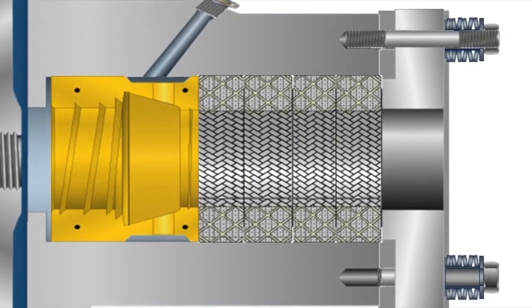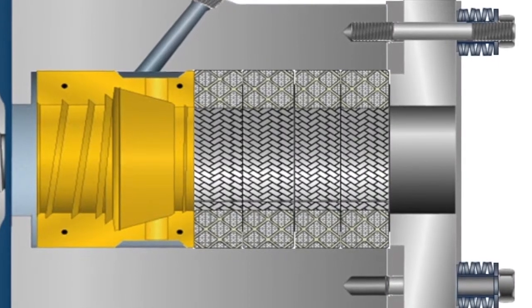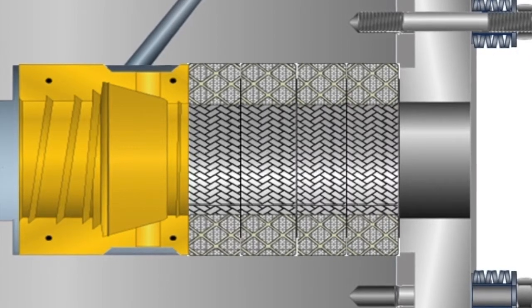the springs move to cover the travel, resulting in lower leakage during the consolidation period. This results in lowering the number of adjustments of the packing.